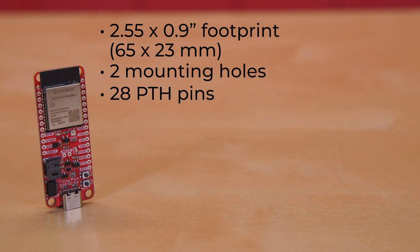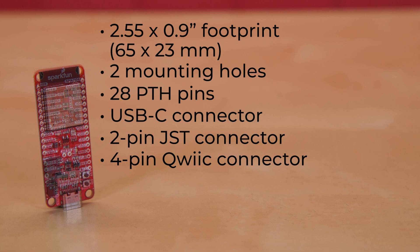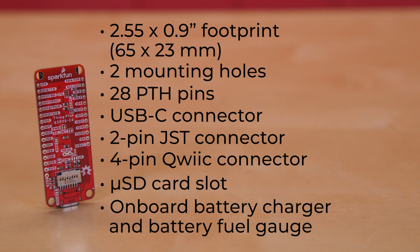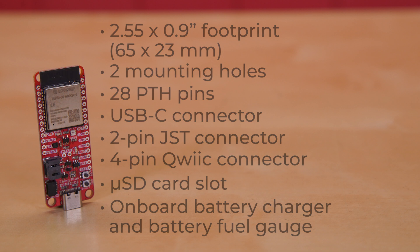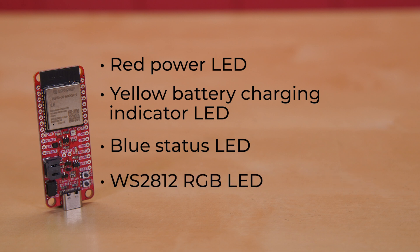It's got 28 PTH pins, a USB-C connector, a 2-pin JST connector to allow you to power the board using a LiPo battery, a 4-pin quick connector, a microSD card slot, plus an onboard battery charger and battery fuel gauge. For the blinky bits, there's a red power LED, a yellow battery charging indicator LED, a blue status LED, and a WS2812 RGB LED for whatever you want.